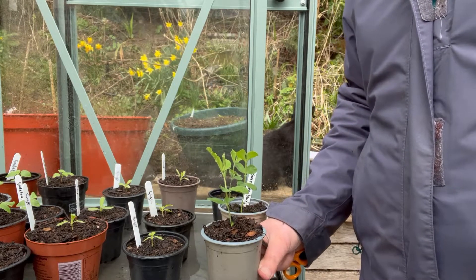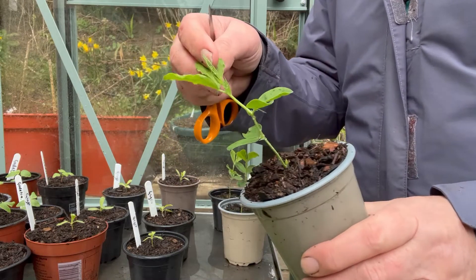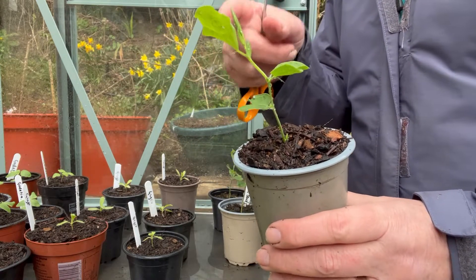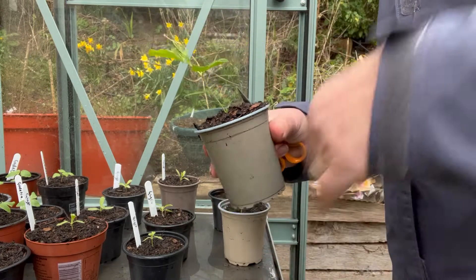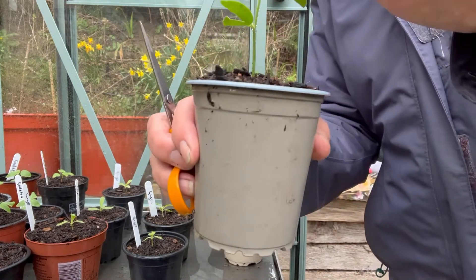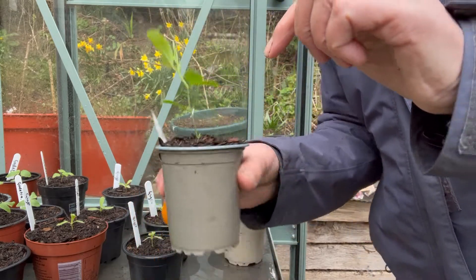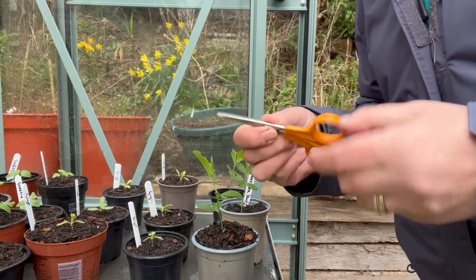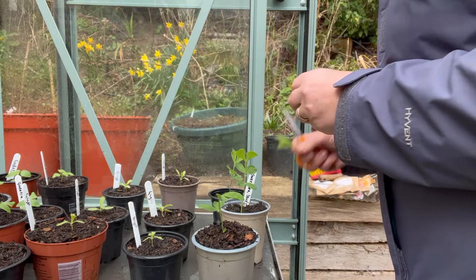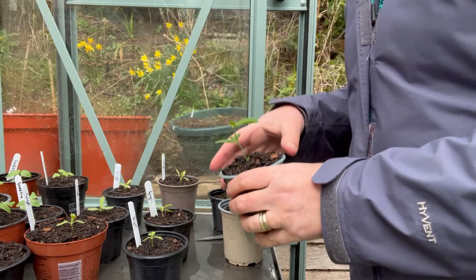It's now the second week of March and these are the sweet peas that I sowed right at the beginning of the year. As you can see they've got three sets of leaves, so what we need to do is pinch those out to encourage them to grow and be more bushy, create more stems. We're going to take this off at the top of the second set of leaves — just using a pair of small sharp scissors to snip that there. It always feels a bit harsh but that will definitely help the sweet pea to grow better and create more stems.